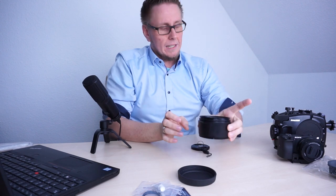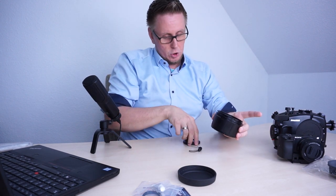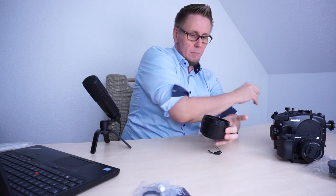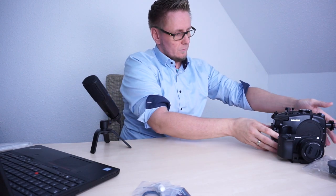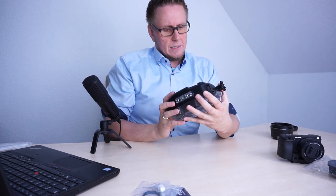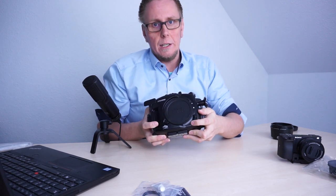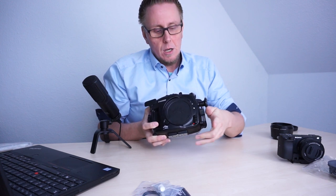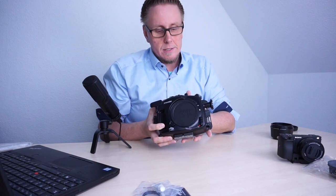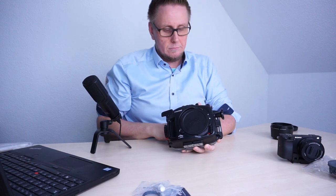This nice piece we want to mount now to the housing itself. Let's put the protection cap back to the front. The protection cap from the back we can put aside. So we need to pick the housing, and like I explained in the episodes before, first we need to move the lock button to the right side so that we are unlocking the front protection cap of the housing. Now we can move it to the right side.